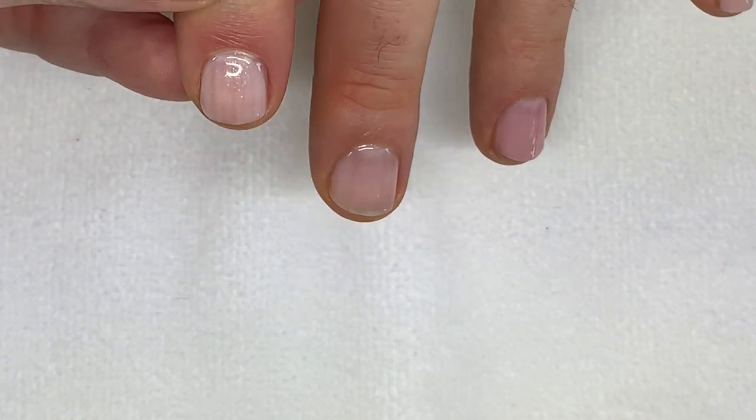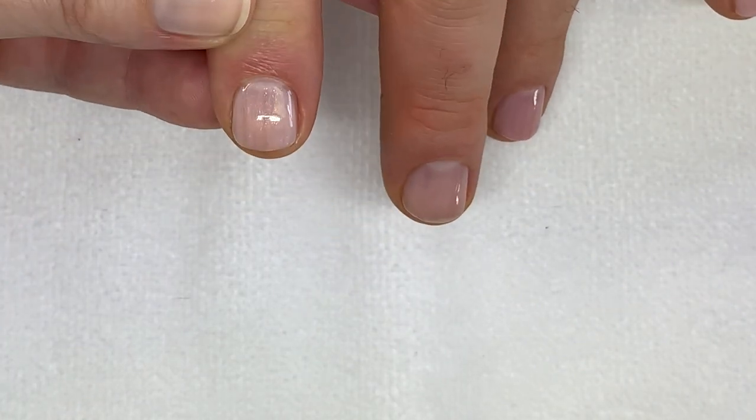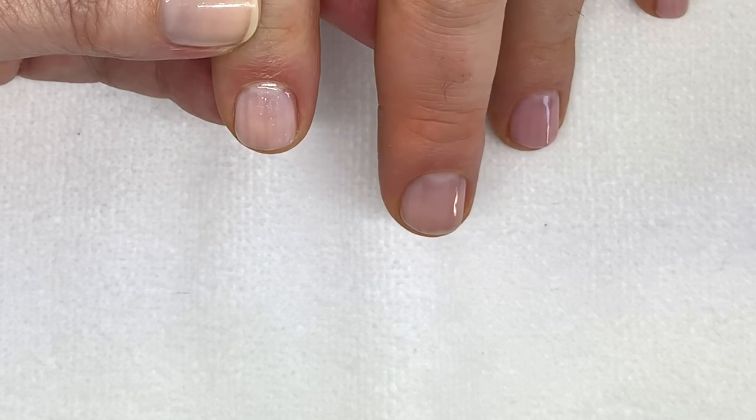Let's see how this one dries — we're going to give it a couple minutes of drying time and we'll be right back.